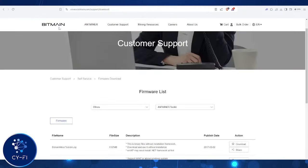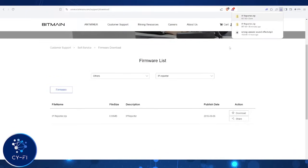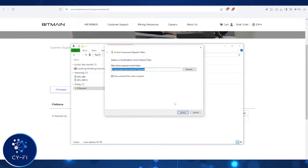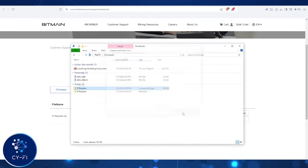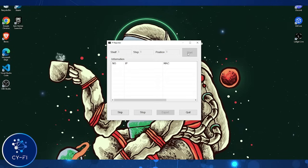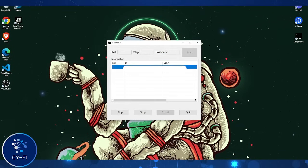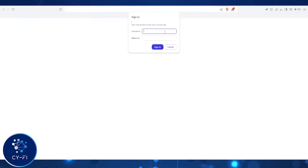Let's jump into the configuration. Bitmain's IP Finder makes it easy to locate your miners on your network. Download the software from their official site and install it. Go to Bitmain's main site, then customer support, firmware list, other, IP reporter, download, and open the program. Scan for your device — you'll see your S21 pop up. Click on it and it will take you to the miner's dashboard, or simply type the IP address in your browser.